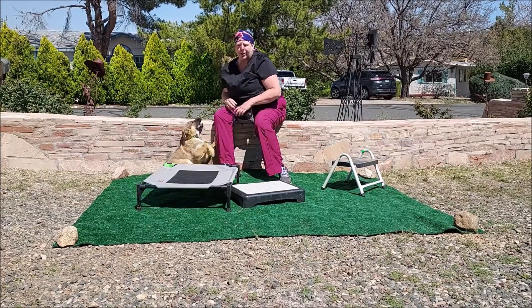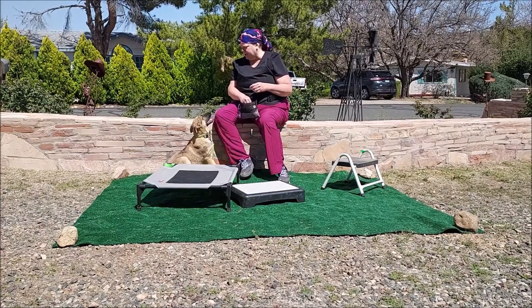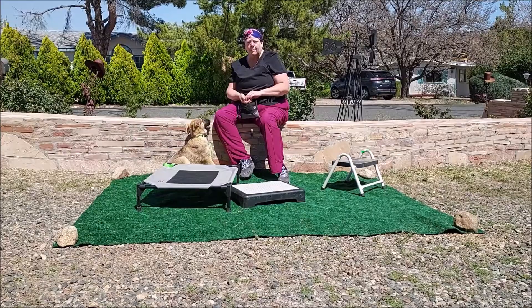Lots of praise. Lots of fun. Happy voice, you guys. Keep these puppies engaged. Make sure that you're going to be their number one thing.